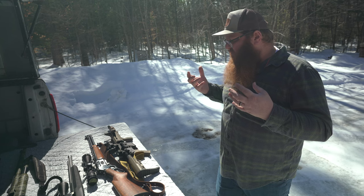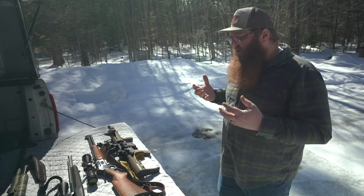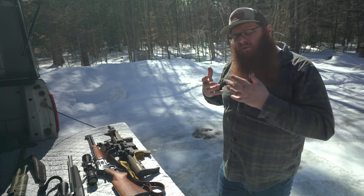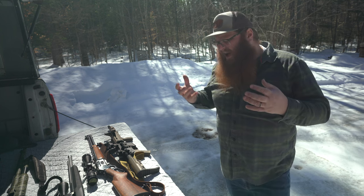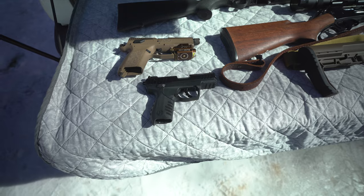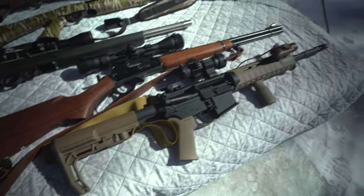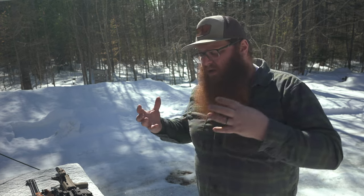Whether you live way out in the country or in the suburbs, these are things that necessarily play a role in your day-to-day operations. The general outline of the video I want to cover is why you might want firearms on your homestead, what those firearms would be, and how they should be set up for homestead work. I'm looking at firearms here as tools, not toys or playthings.